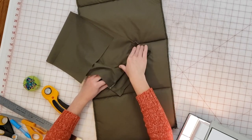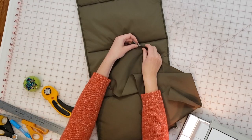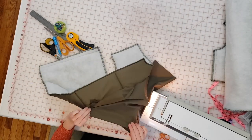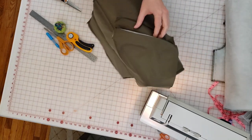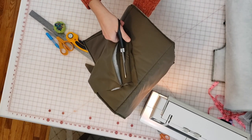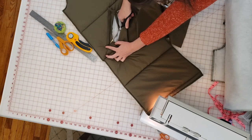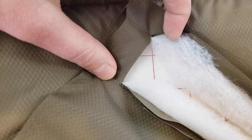Now I'm folding that interfaced portion of the pocket bag in half exactly—this creates the welt for the welt pocket, and this will be the exposed part. I'm pinning those edges together and basting the ends in place to keep the welt secure, making sure the bodice is folded out of the way. Next I need to cut open the pocket window: I fold it in half, cut a pilot hole, slip my scissors in, cut almost to the end—only to about an inch away from the end—then cut diagonally right up to the stitch line without going through it.